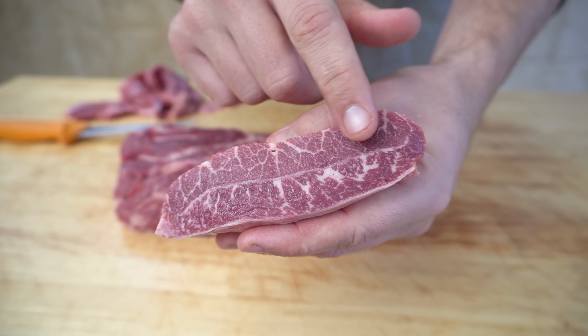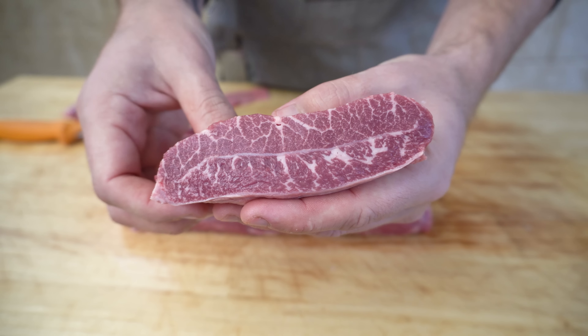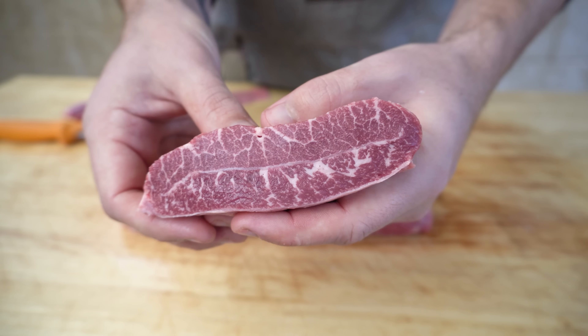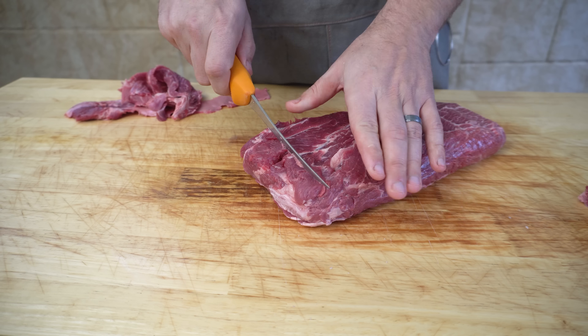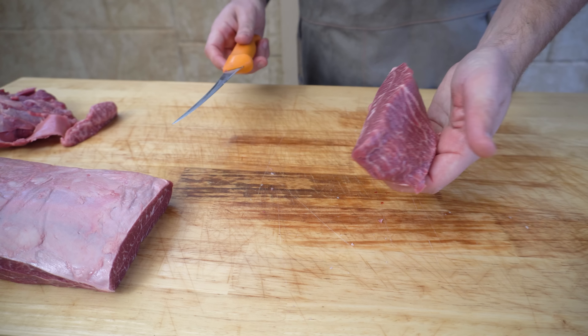As you can see, we've got some beautiful marbling in this piece — that's going to really help this cut stay nice and moist. Now we're just going to face up this end so it cooks a bit more even. There's a bit of gristle that runs through the entire cut, but what we can do is separate the meat from that bit of gristle, and that's where you get your flat iron steaks from.